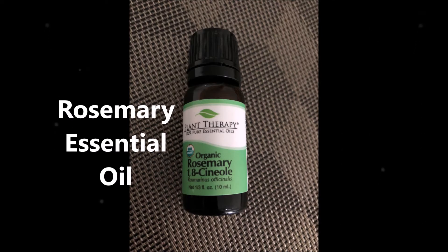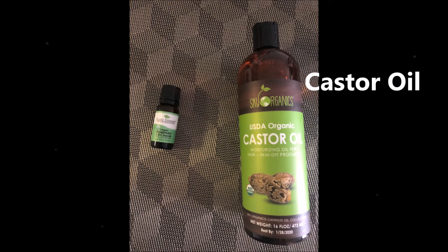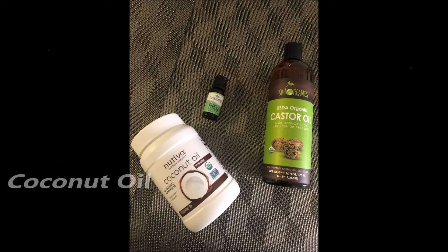We will prepare this oil using three ingredients: rosemary essential oil, castor oil, and coconut oil.